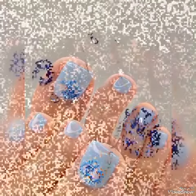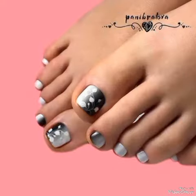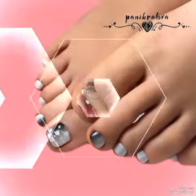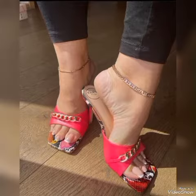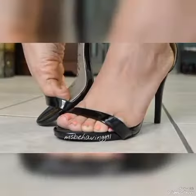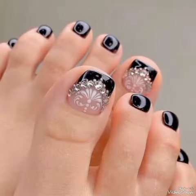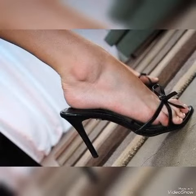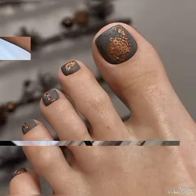Hi buddies, welcome to my channel Crazy Fashion. How are you all? I hope you will be fine, doing great and enjoying life with happiness. In this video, you will go through a lot of beautiful long acrylic nails, fake nails, nail art ideas, beaded nails, nail polish colors, and nail art compilations for ladies, women, and girls who love this type of fashion ideas.